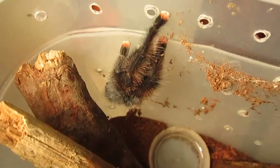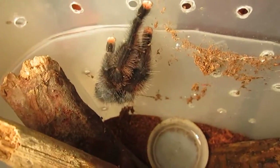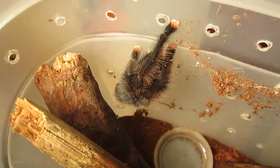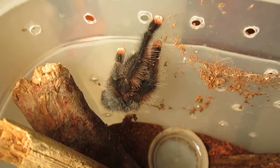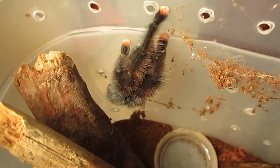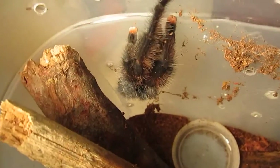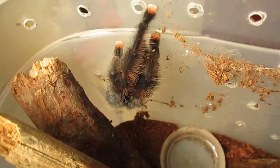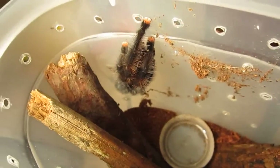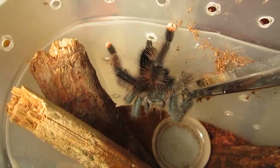The only thing you need to be a little concerned about is keeping the humidity level at an acceptable level. These are a little more sensitive and require a bit higher humidity than your Brachys and Grammostolas. Just keep that in mind, but other than that this is a perfect beginner's tarantula. This one really prefers crickets, so that's what this one's going to eat.